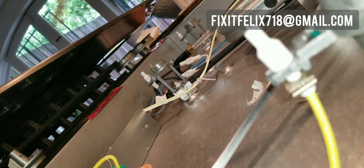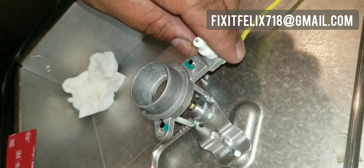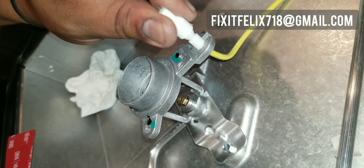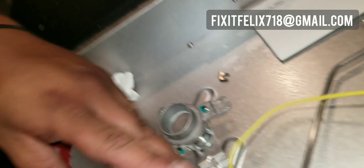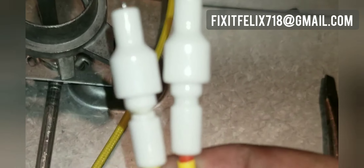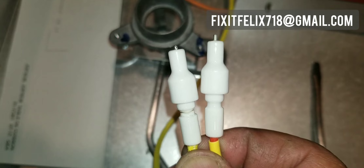That clip comes off — don't lose it, set it aside. Now you want to pull up that sparker out of the holder and pull the wire forward through the little slit. That wire is no good. The one on the left is the cracked one — if you look right there, it's cracked. So the ticking is happening where the crack is, not at the tip of the sparker.